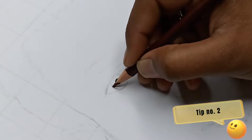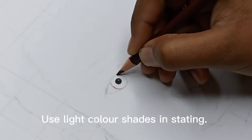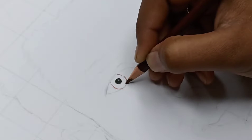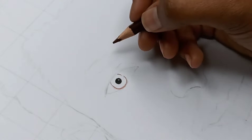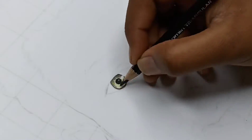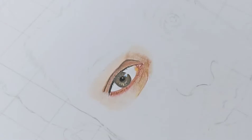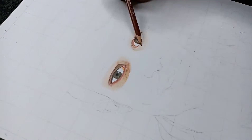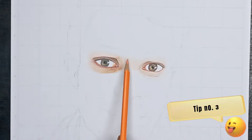You can also choose pink color for the eyes. Then I'm using this light brown shade and you don't need to apply more pressure. Gently move your hands because we're using a light shade. If you make a mistake you can remove it.